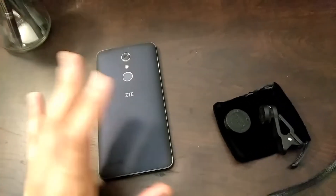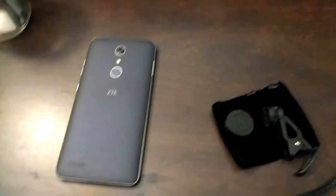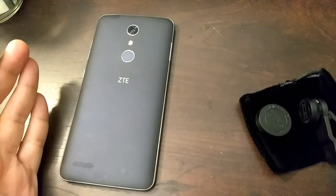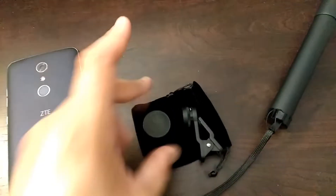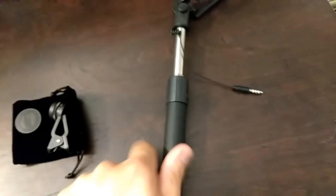Right now I'm using this ZTE Z Max Pro, which is what I'm recording with. I cracked the screen on this one so I got rid of it a long time ago, then I got a new one. Now I have an iPhone X and I'll do a video with that one later. Obviously the quality is going to be way better on an iPhone, but with these little lenses here it actually does a pretty good job of making the image look way better.